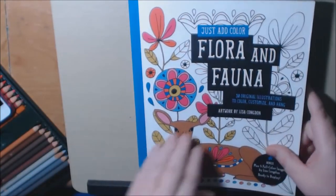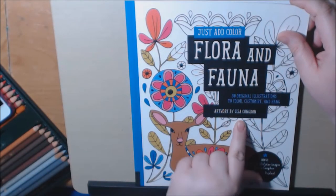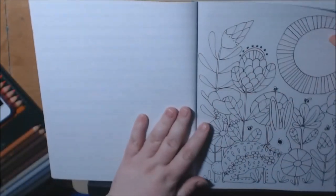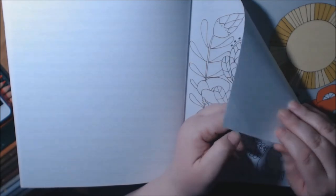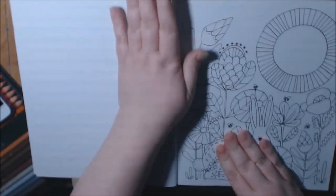These books have 30 original designs — very, very whimsical. The artwork is by Lisa Congdon in this one. There are bonus full-page, full-color images ready to display. They are perforated and single-sided, and the paper is really nice and thick. You could definitely use your markers — I would still protect my work though.